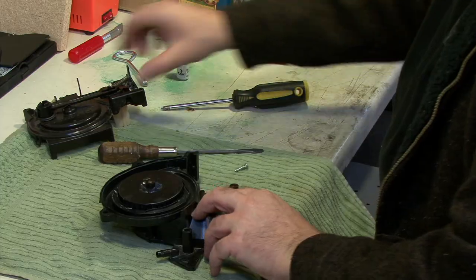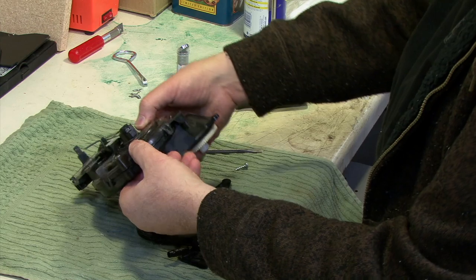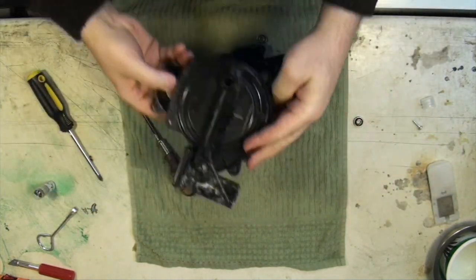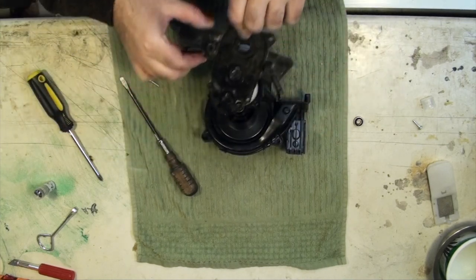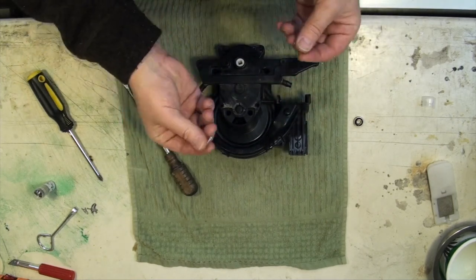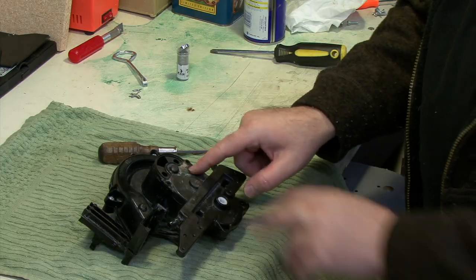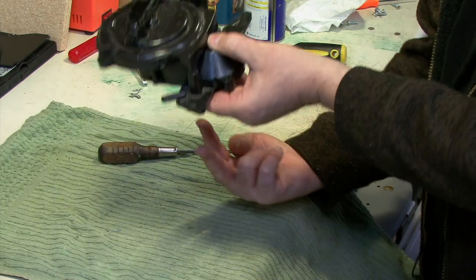Put the top back on — line it up and make sure things are aligned properly, then snap it into place. Now the bottom cover goes back on. Two screws go back in the top here to hold the motor top on. The other two screws don't go back in yet — those come in from the bottom once it's attached in the cleaner.